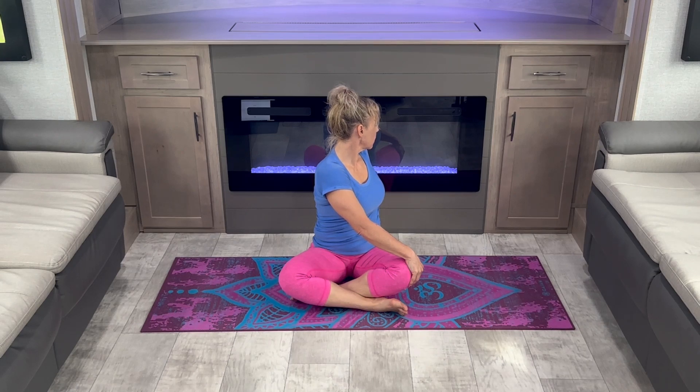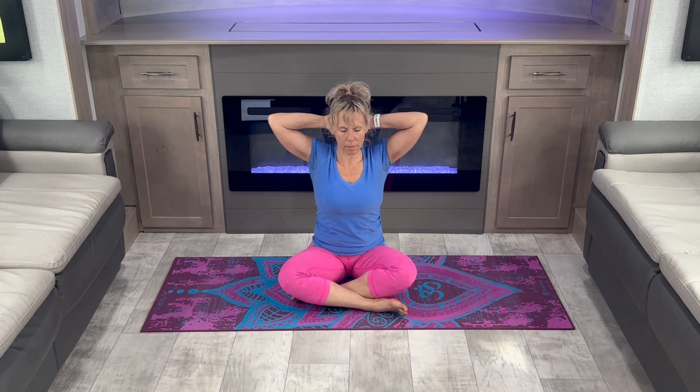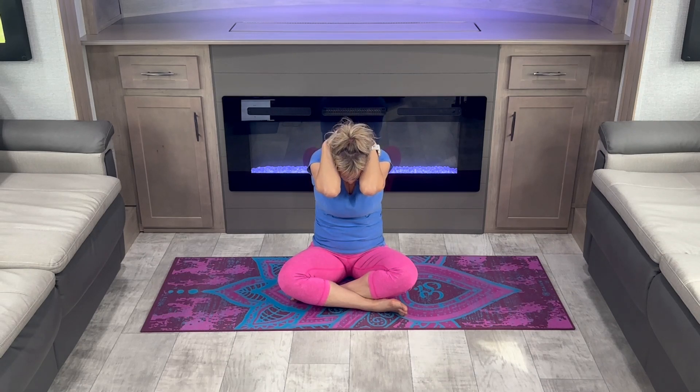Back to center. Place your fingers and put your hands behind your head. Bring your elbows together as you bring your chin to your chest, and elbows apart as you bring your eyes up towards the ceiling. Open up those shoulders.